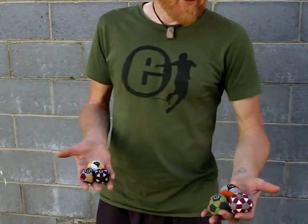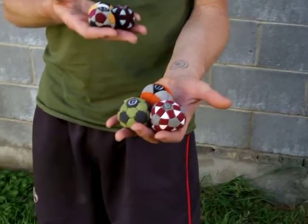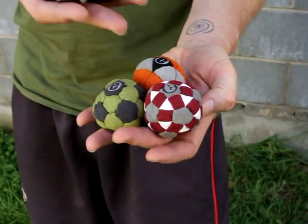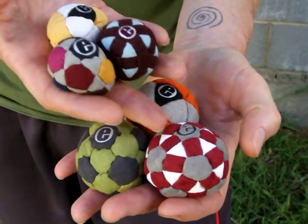Starting on my left hand, your right — this is the 20 panel Flow, the 32 panel Pro, and the 62 panel Truth.